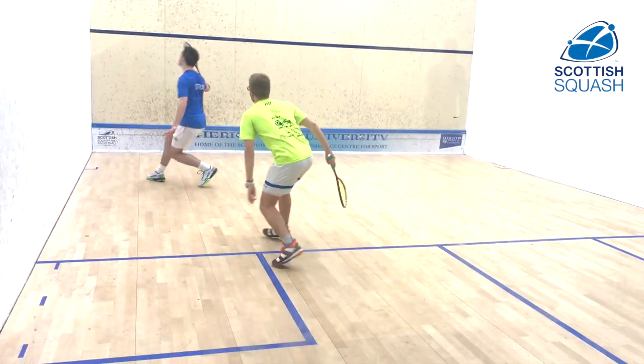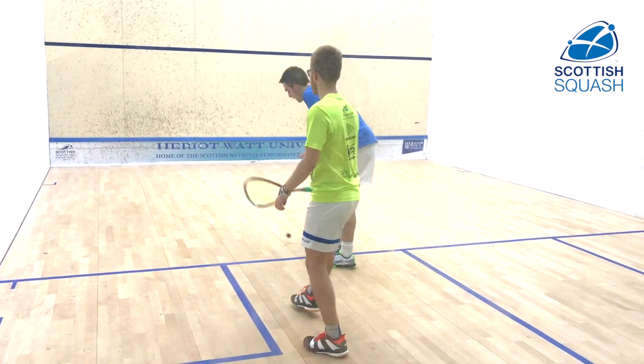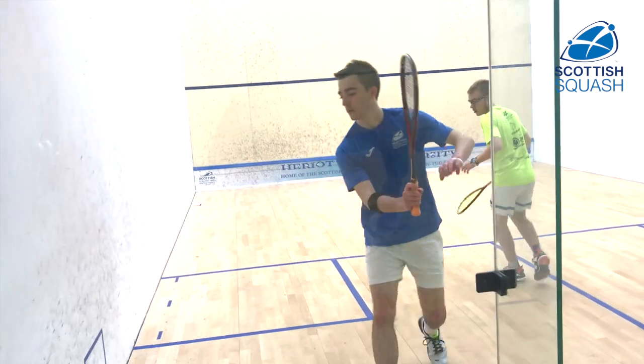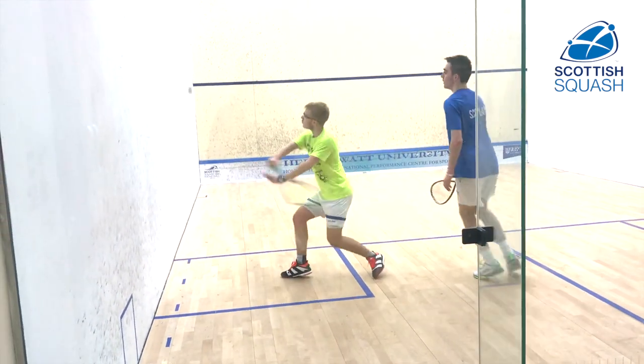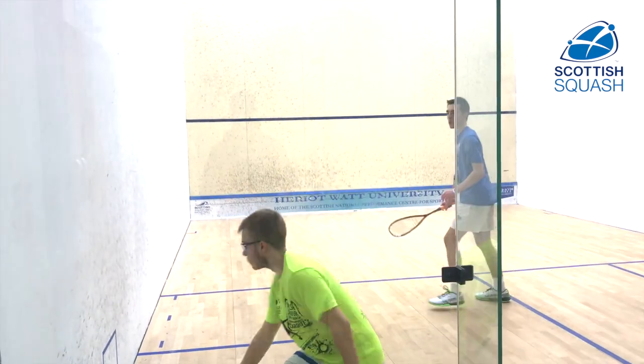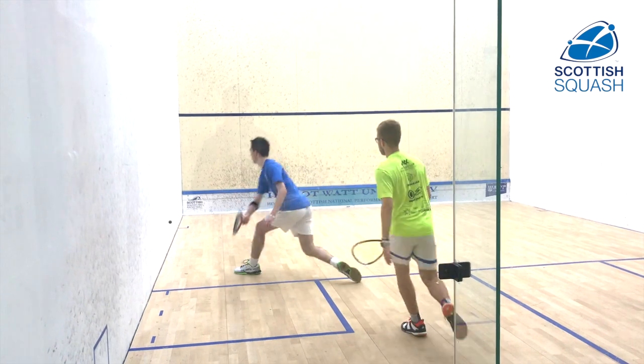So similar to the last exercise, but this one's a channel game. You're looking to maneuver your opponent all the way up the line using different types of shots — straight drops, straight kills, good different lengths — to again force your opponent into hitting a boast. Once you manage to get them to do that, it's then up to you to finish the rally.